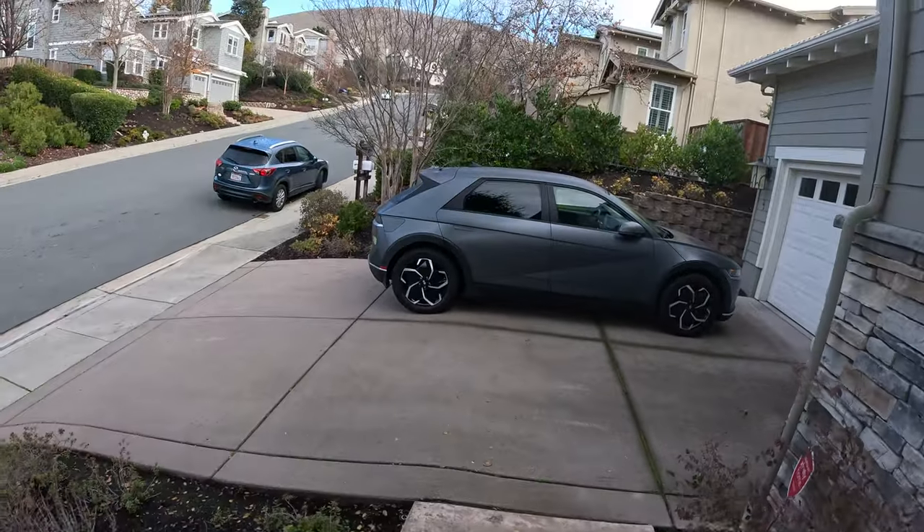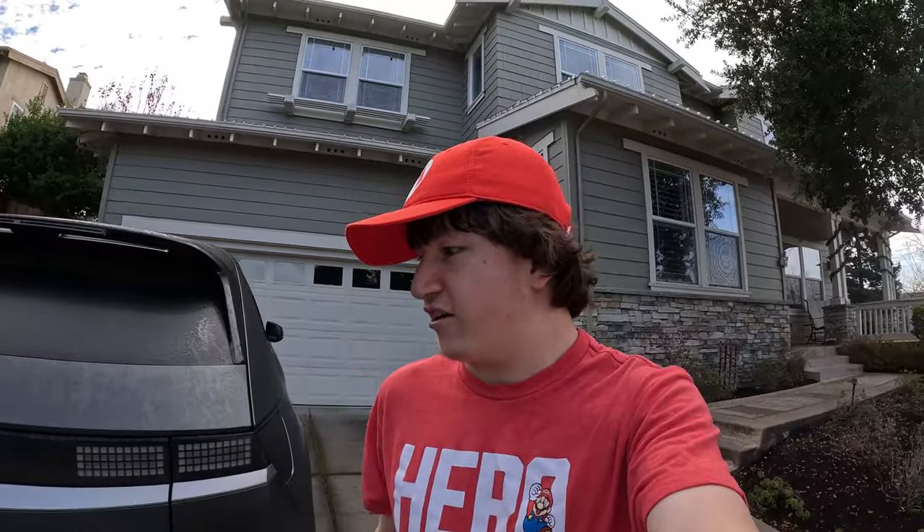This is a test video on my brand new GoPro Hero 12. That should be an awesome camera, I can tell you.